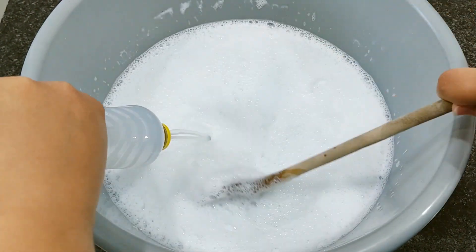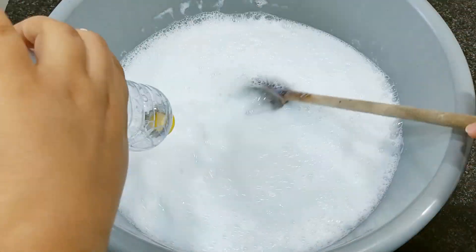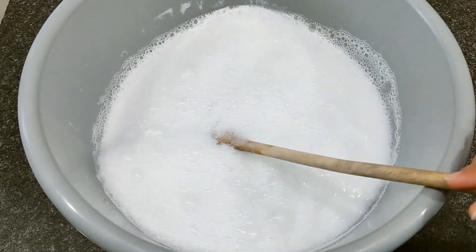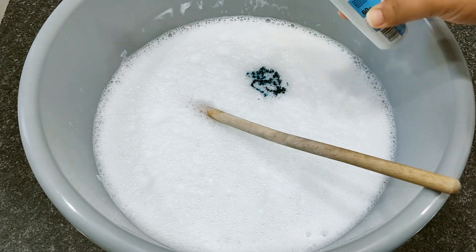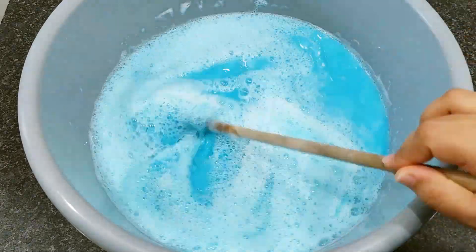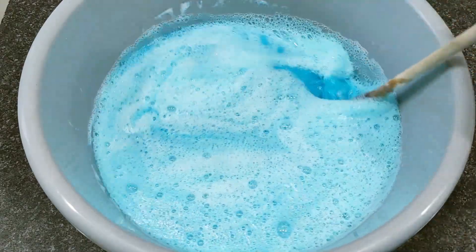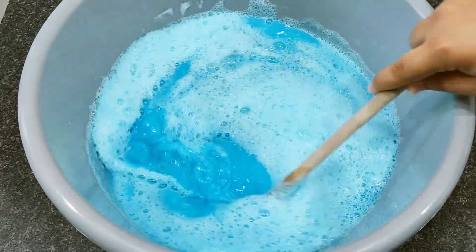Acrescentei todo o bicarbonato dissolvido. Vou mexer bem para misturar completamente. E eu vou finalizar acrescentando o restante do detergente e o corante. Já acrescentei, vou mexer bem. Levantou um pouquinho de espuma, mas é completamente normal. Vou pingar aqui algumas gotinhas do corante. Vou deixar descansar um pouquinho agora para baixar essa espuma, e assim que baixar eu venho mostrando pra vocês o resultado final.